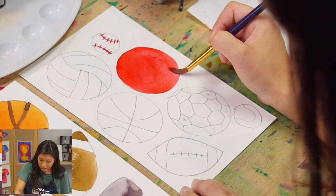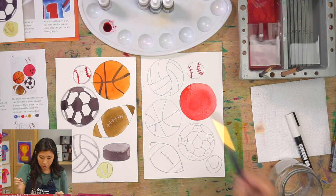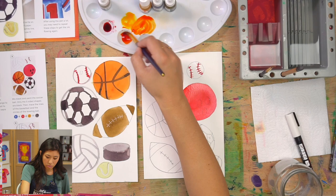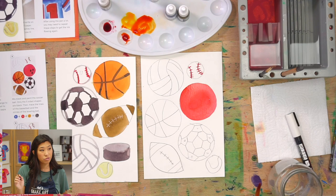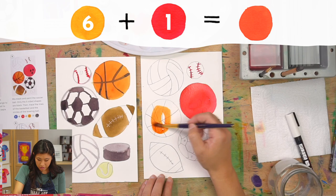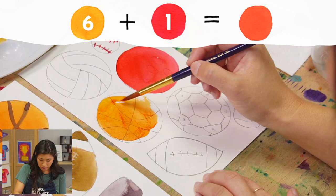Next, let's make orange for the basketball. Our tiger orange is kind of yellow, so dip your brush in red and mix in a little to make it more orange. To mix orange: a little bit of red plus a lot of yellow. Paint the whole basketball. Wash off your brush whenever you switch colors.